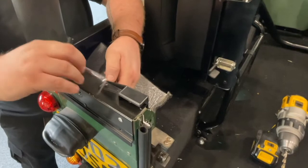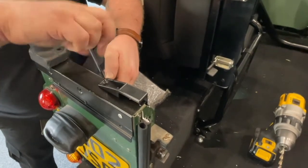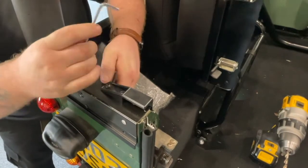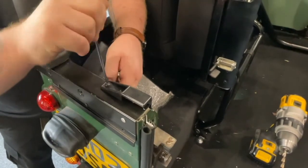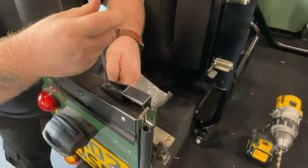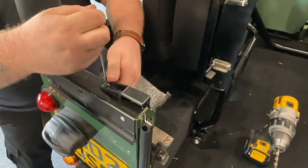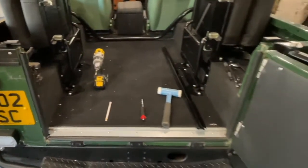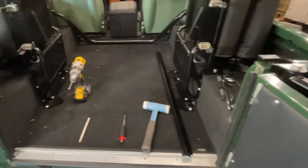Do the same again with the rear one — tighten that one up so it's nice and tight. And there you have your rear tailgate bar clips fitted.